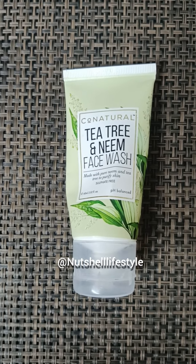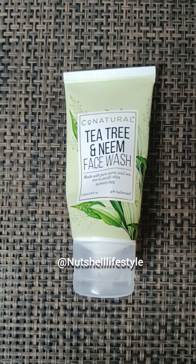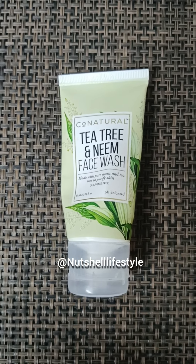So, let me know how you feel about this review and how you feel about this face wash.